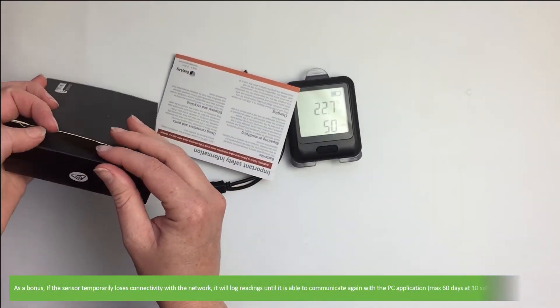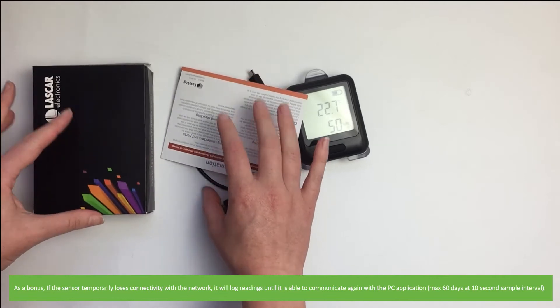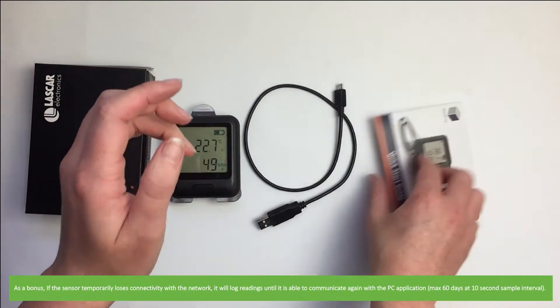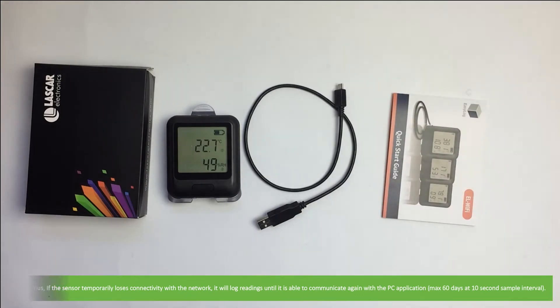As a bonus, if the sensor temporarily loses connectivity to the network, it will log readings until it is able to communicate again with the PC application. This is a maximum of 60 days at a 10 second sample interval.